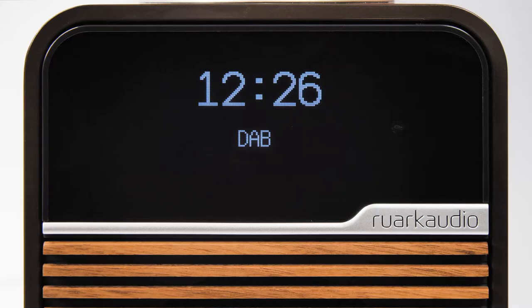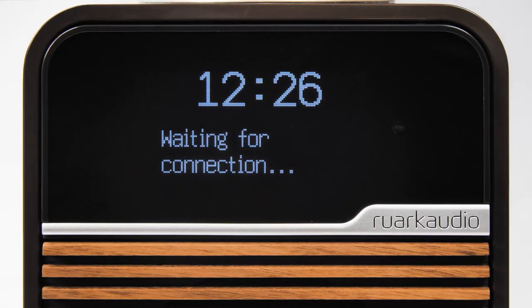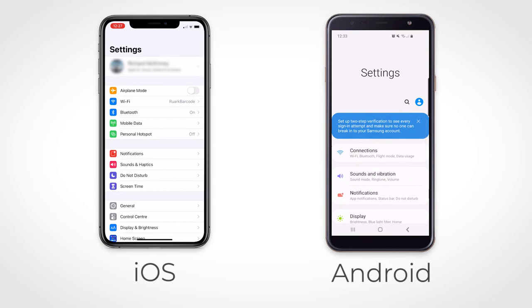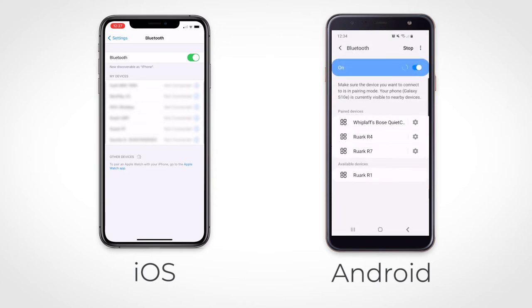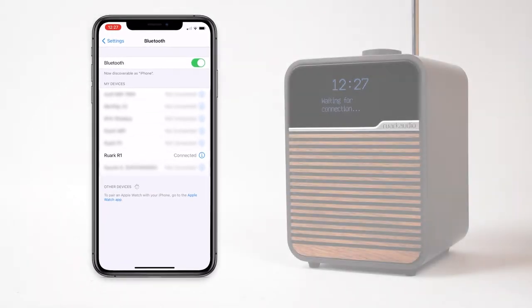If no other device has previously been connected, the R1 will immediately start searching for available Bluetooth devices. 'Waiting connection' will be displayed and the blue LED will pulse. In your device settings, ensure Bluetooth is enabled and within a few seconds you should see Ruach R1 appear as a device you can connect with. Tap to select and once paired you should see the name of your device appear on the screen of the R1.